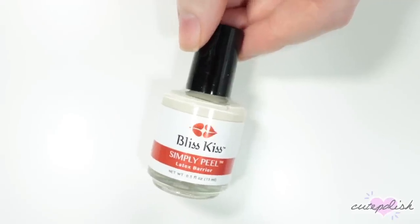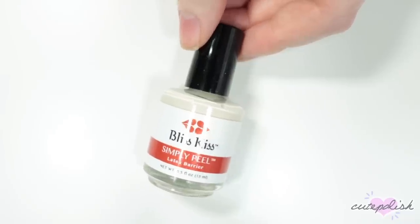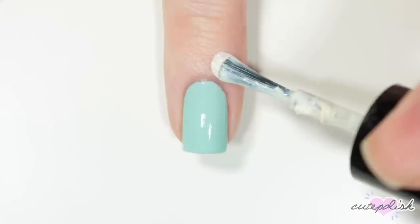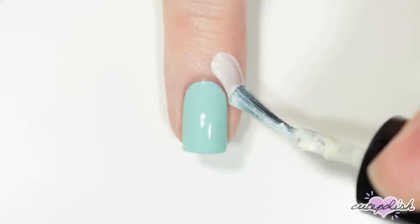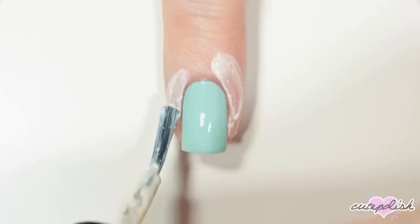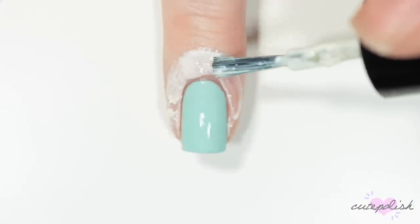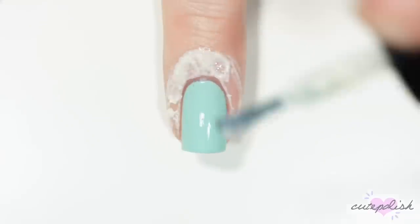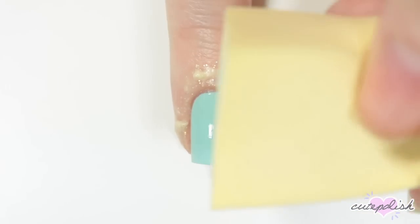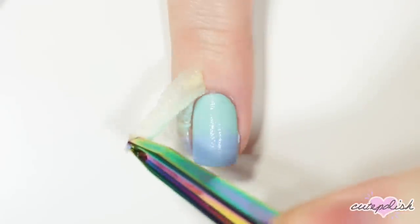Next up on my nail essentials is Liquid Latex. My favorite one is the Bliss Kiss Simply Peel. The reason I like it so much is because it has this nice, wide brush, so I can really apply a good, thick layer around my nail. And it also dries clear with little glitters in it, which is kind of fun. So here I'm just applying it all around my nail and cuticle, and letting it dry completely. Then I'm going to do some messy nail art, like this gradient, where I would usually have to clean it up. But I can easily take some tweezers and peel off all that mess.